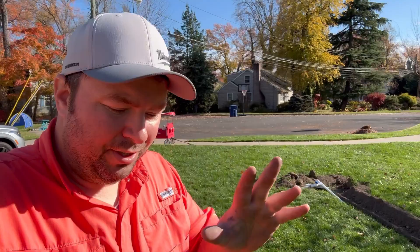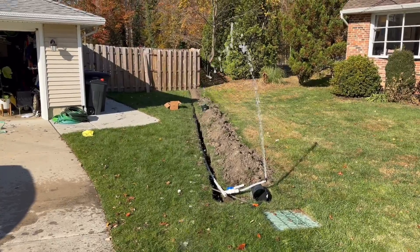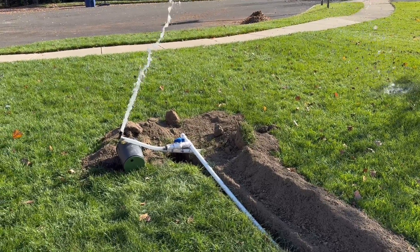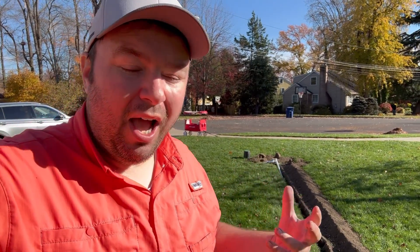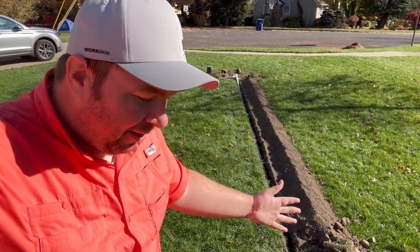Two very important steps here. One is to make sure you flush out the line for a good three minutes or so to make sure all of the dirt, debris, maybe dried-up glue, or anything like that is flushed out of the line so it does not clog the system. Actually, if you don't flush the line it will void the warranty. The second thing is: do not backfill yet.